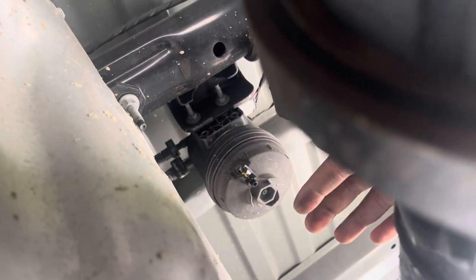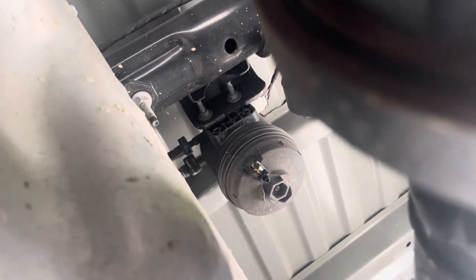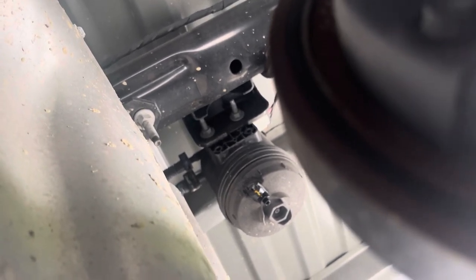Once that comes out, you take the other filter out and put the new filter in. The hardest one is gonna be the one in the front, just because of the way it sits — it sits in a complicated spot. But once you know how to do it, it should be fine. Y'all see what I'm saying — you just make a funnel.